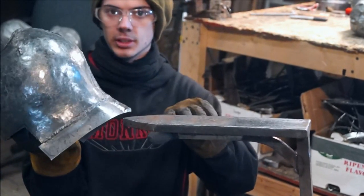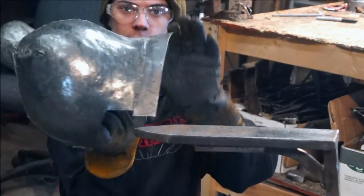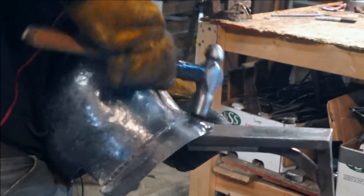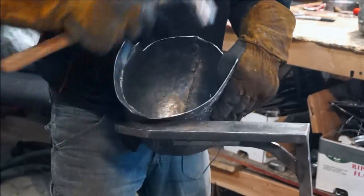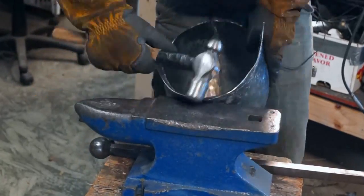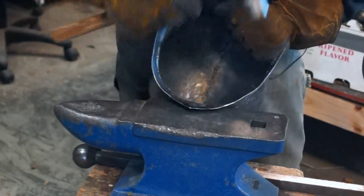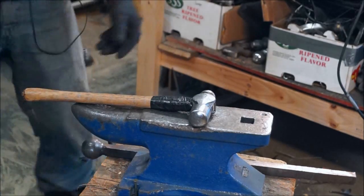I've got the back little portion welded on now. So what I'm going to do now is just kind of flare it out a little bit more. Now I'm pretty satisfied with the way that looks.